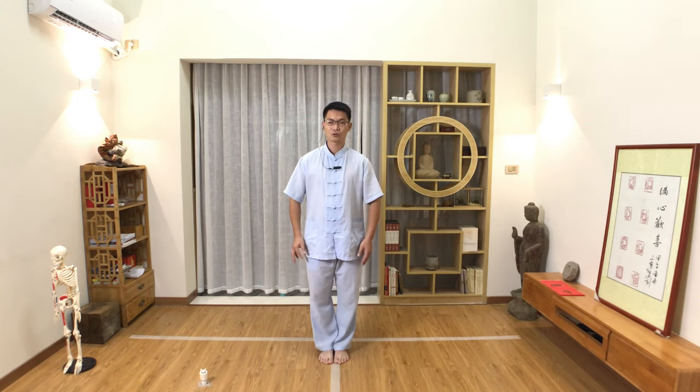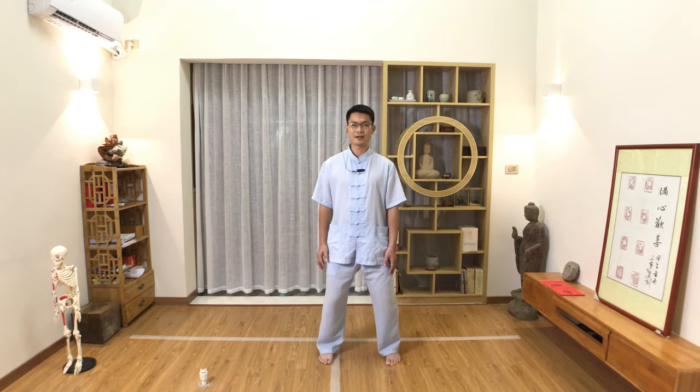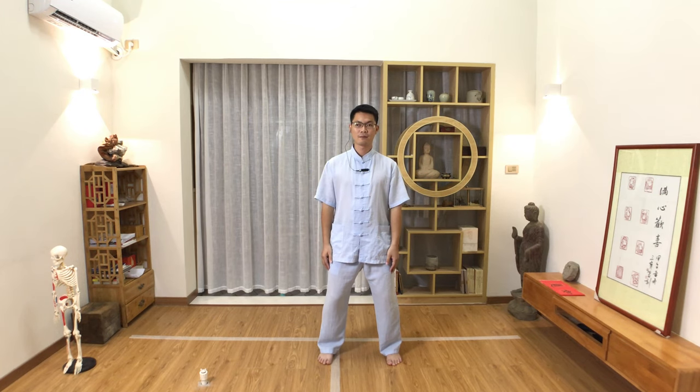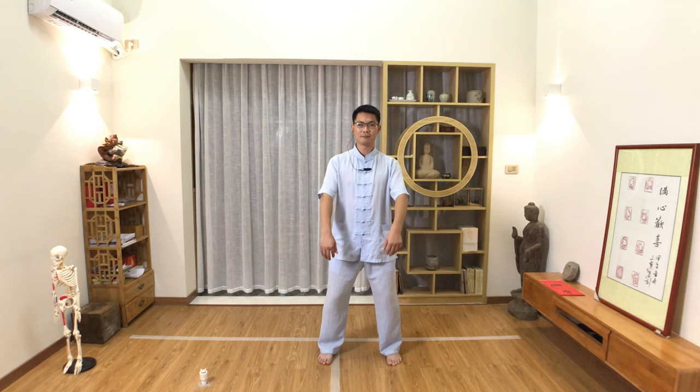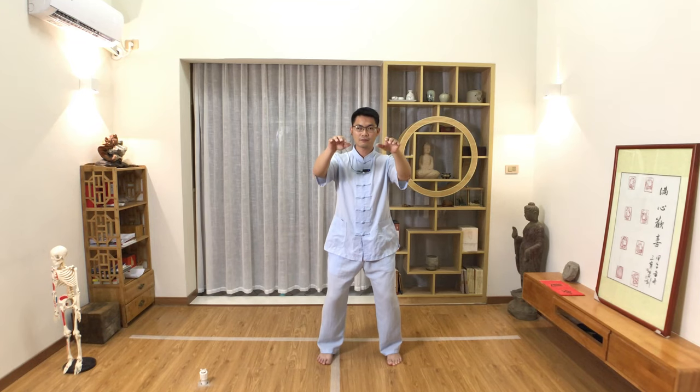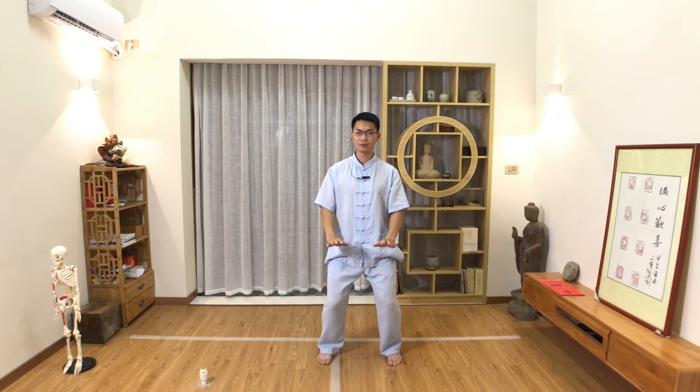Let's practice again. Straighten the body. Bend the knees. Relax the hips. Sink down the pelvis. Slowly lift the left leg up. Open the left leg. Shift the weight to the middle, so your feet and shoulders are the same width. Lift the palm — your wrist lifts up. Elbow and shoulder relax down. Then sink down the pelvis. Palm follows your body to press down.